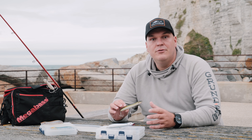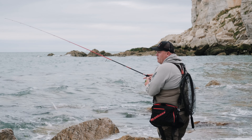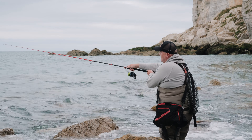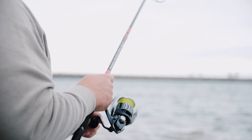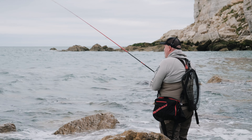Maintenant que je vous ai parlé des deux actions du Pachinko, je vais vous les montrer en action, canne à la main. On vient d'arriver sur un spot. Pour la première animation, je cherche à lancer le plus loin possible, je viens tendre ma bannière, je donne des tout petits coups de poignet et je ramène assez énergiquement et rapidement mon Pachinko, afin qu'il ait une nage erratique pour faire de la prospection et trouver des poissons actifs.